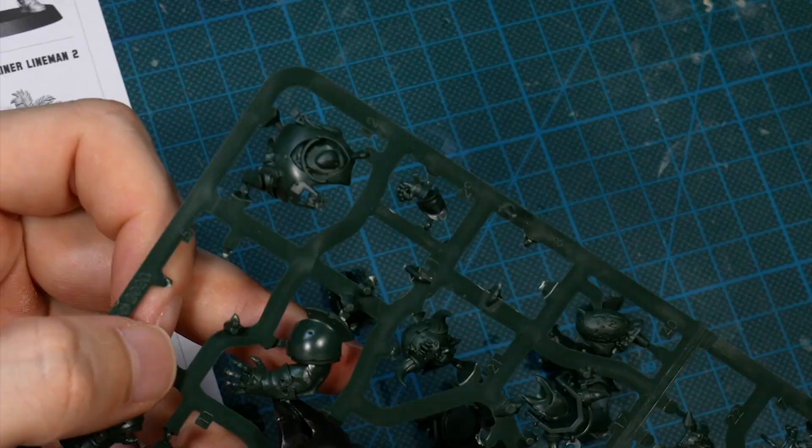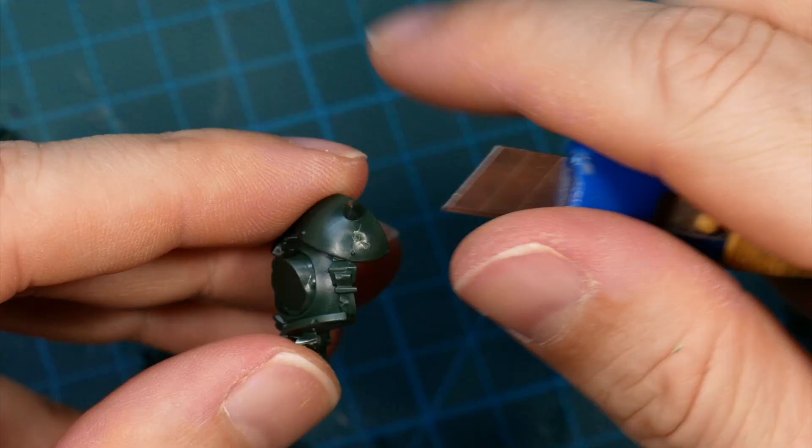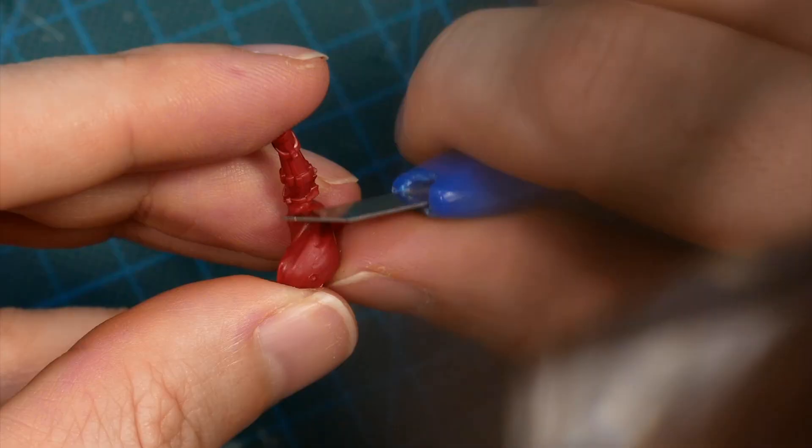The minis conveniently come divided into different colored sprues, so if you want to just assemble and play right away you can without mixing them up. After clipping out every bit I needed for the first orc I wanted to paint, I started to clean up the sprue connecting parts and mold lines.